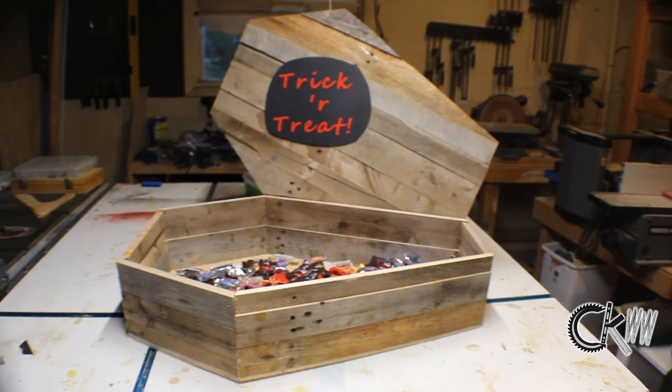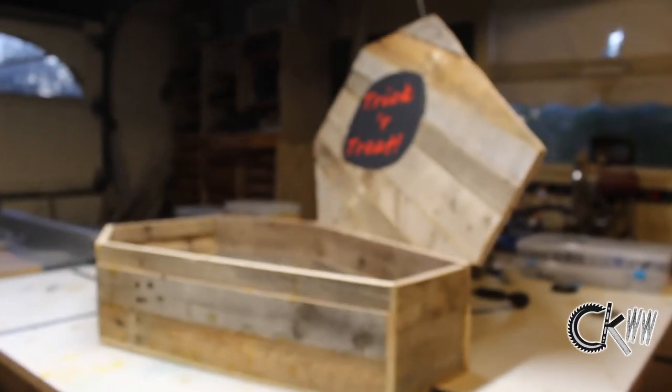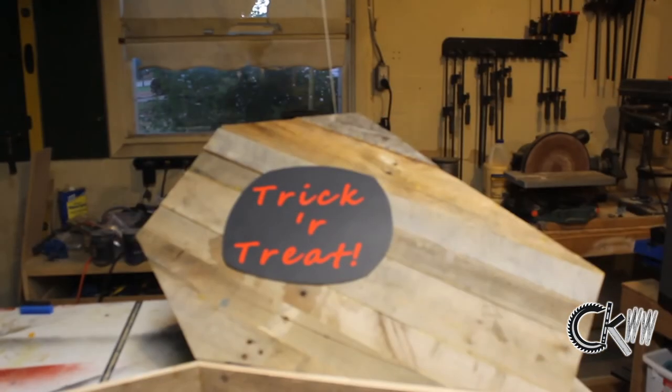Here's the finished product. I decided to add some hinges to it real quick, a little decoration from my silhouette, and it's done.